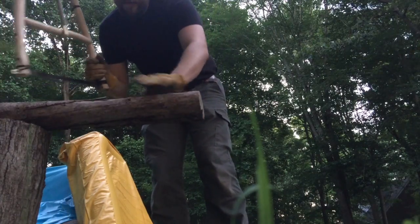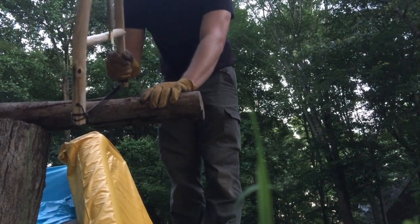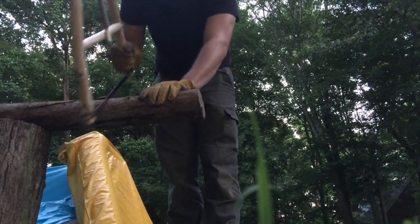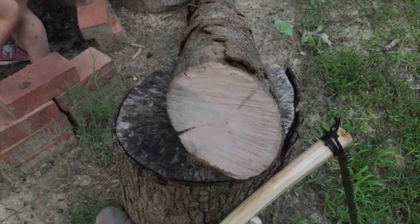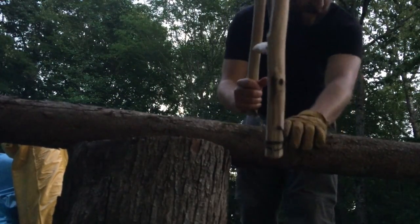Alright y'all, I came out here where there's a little bit more light. I've got a piece of sassafras here. There's the end cut — a nice smooth cut. So I'm going to cut through this piece again, the sassafras piece, to show y'all how to split it without your axe.